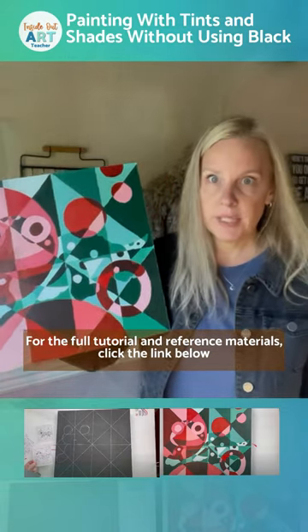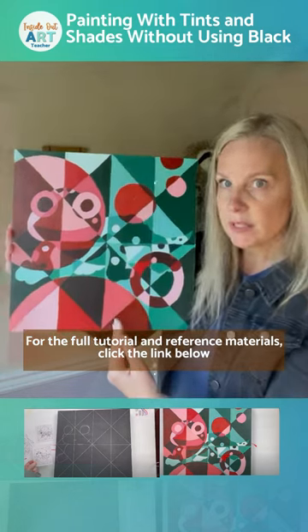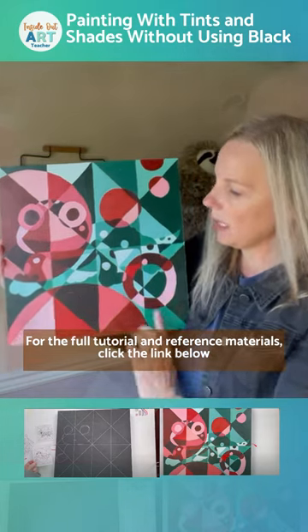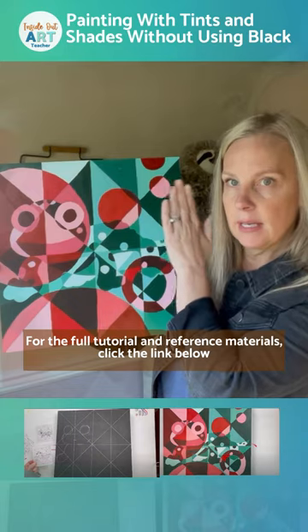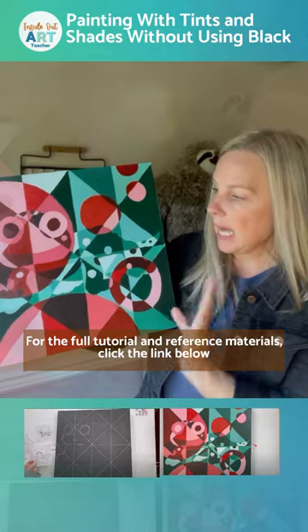So if you're doing this with beginners, like absolute beginners, I would definitely simplify the shapes. Perhaps what you would do is only do the drawing and just completely leave out the circles and the composition, or just break the image up a little less.